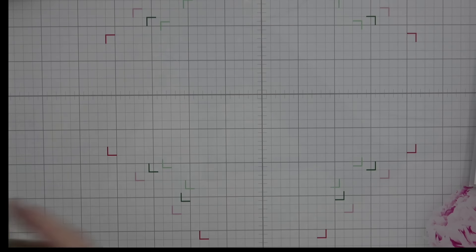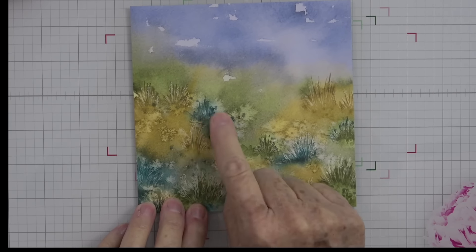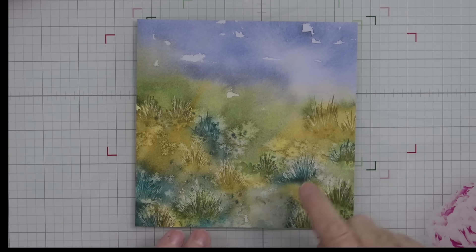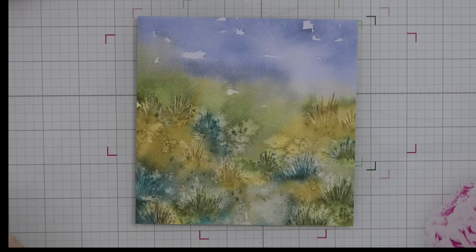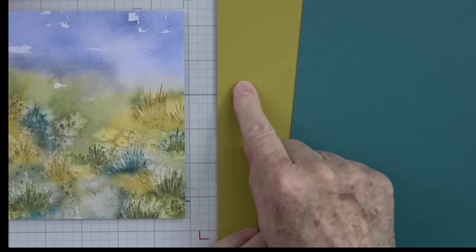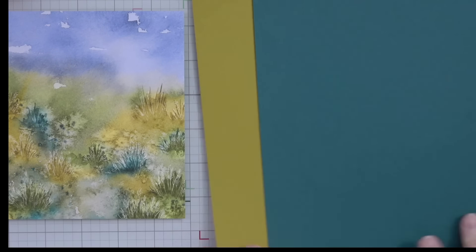Now I'm going to show you the process and how I pick colors according to your piece of designer series paper. I thought I would use this piece — we've got some Wild Wheat, some Pretty Peacock, some Mossy Meadow, little specks of white, and some blues. But what popped out to me the most was the Pretty Peacock and the Wild Wheat. So I grabbed a sheet of Wild Wheat and Pretty Peacock for my card base and mat, plus a piece of white.